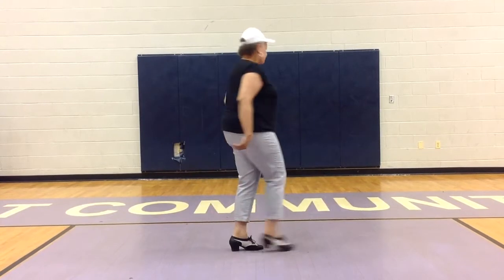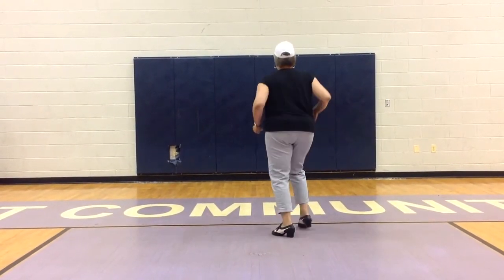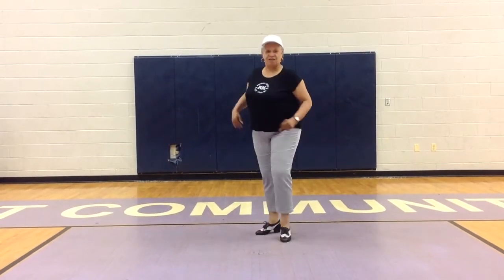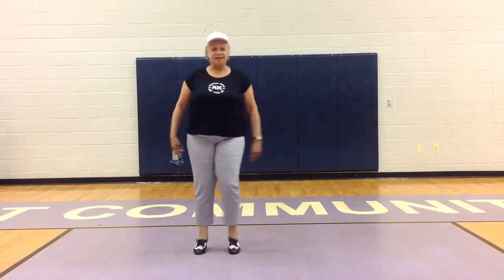We'll put the two together. Five, six, seven — kick ball change, check. Step right to the left, left to the left. Body roll, step back, kick ball change, right left. That's the first two parts — first 16 beats.